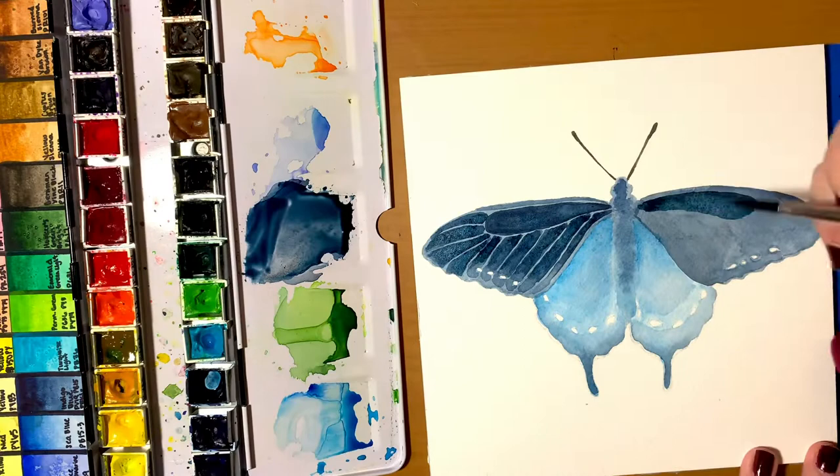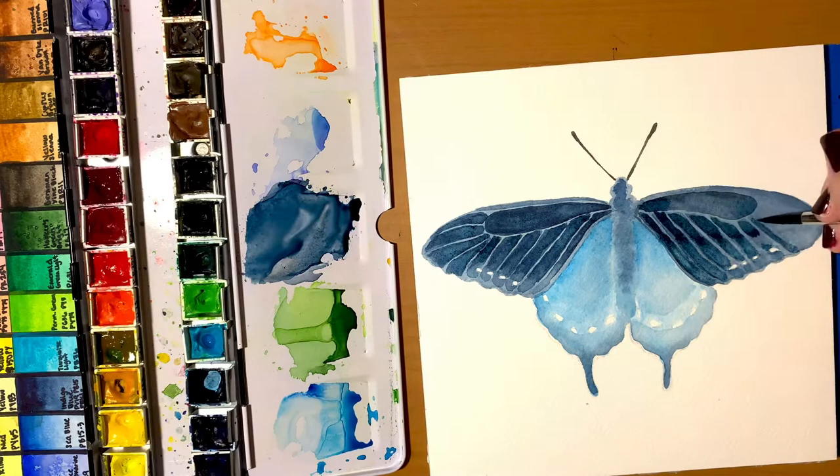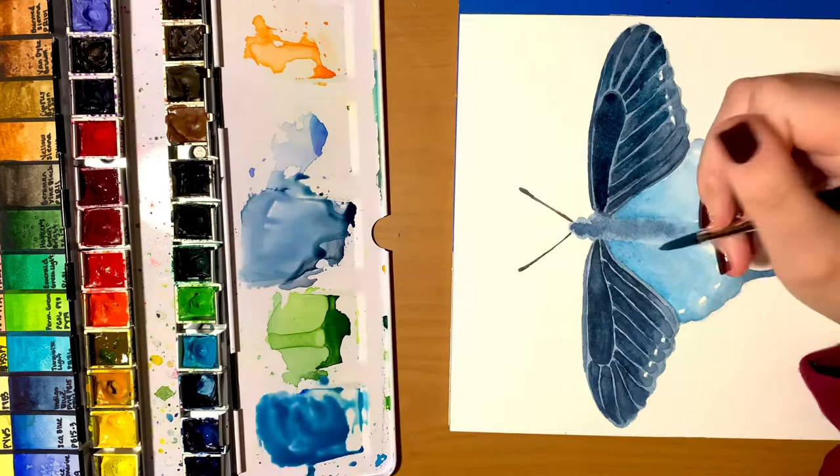Those are some facts about the pipevine swallowtail — I hope some of them interested you. I think it's a really pretty butterfly. I love swallowtail butterflies in general; they're one of my favorites, and blue just happens to be my favorite color, so this is a win-win for me.